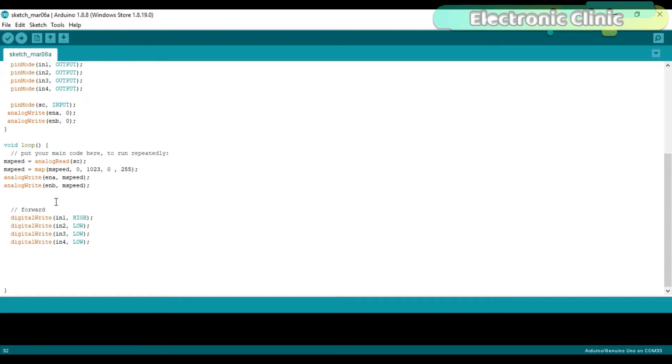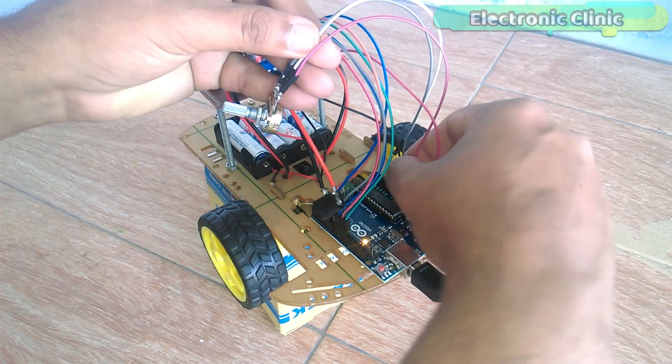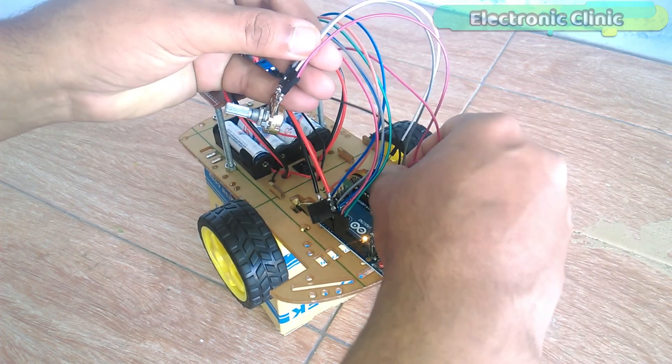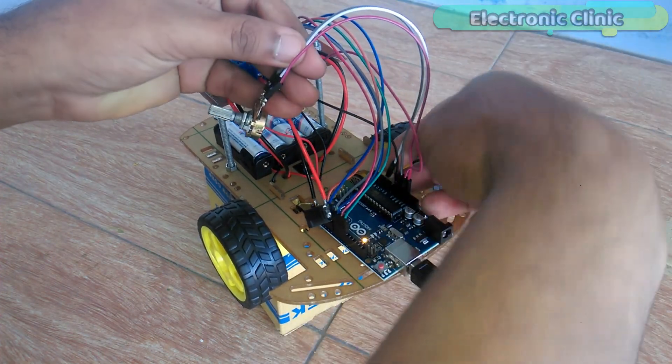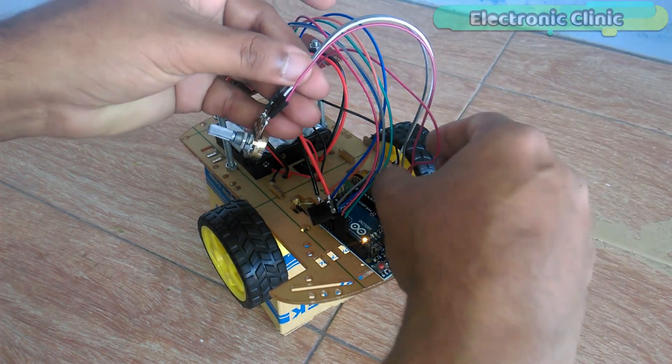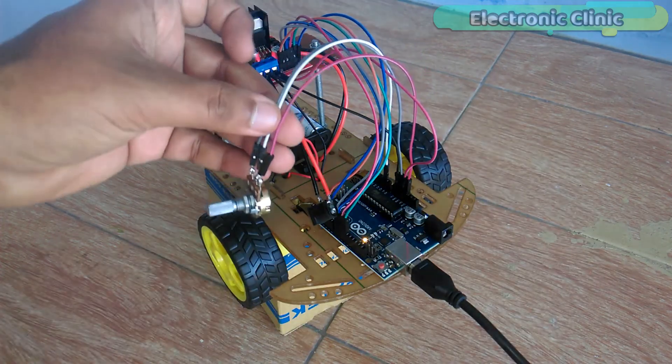Right now I am controlling the speed of only one DC motor — as you can see, only N1 is high. I have already uploaded this program. Let's watch this in action. I connected the middle leg of the variable resistor with analog pin A1 of the Arduino, and connected the remaining two legs of the variable resistor with 3.3 volts and Arduino ground. The rest of the connections remain the same.